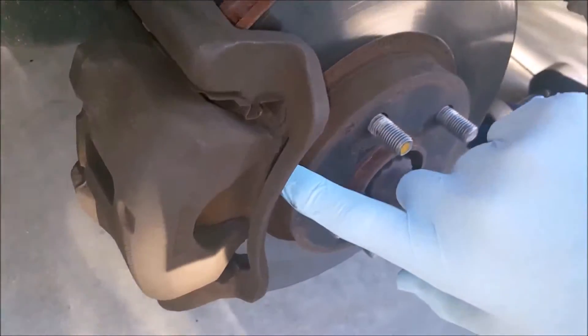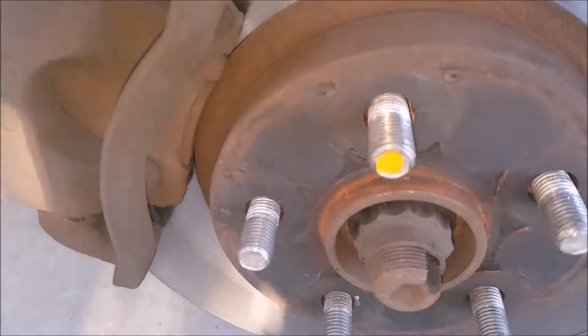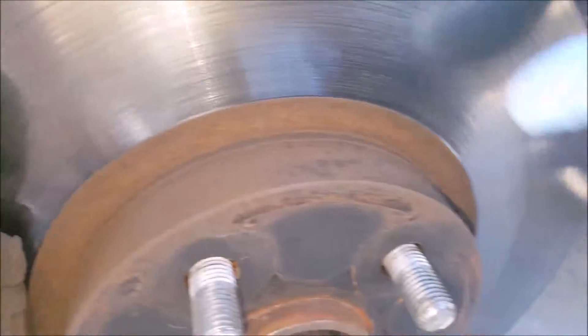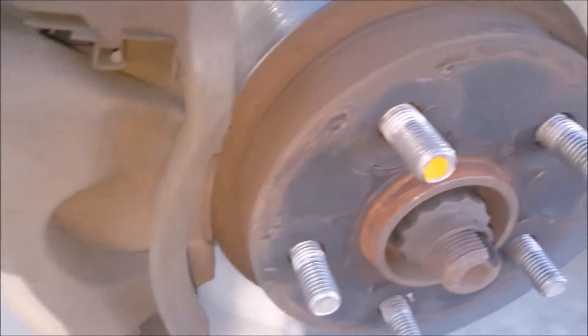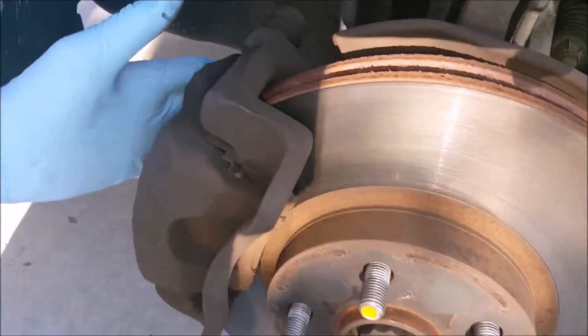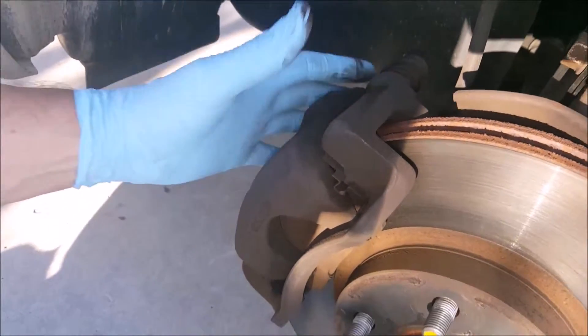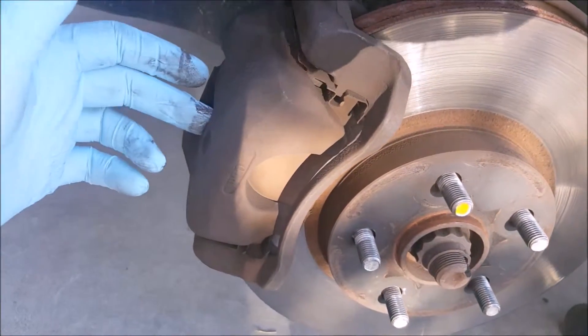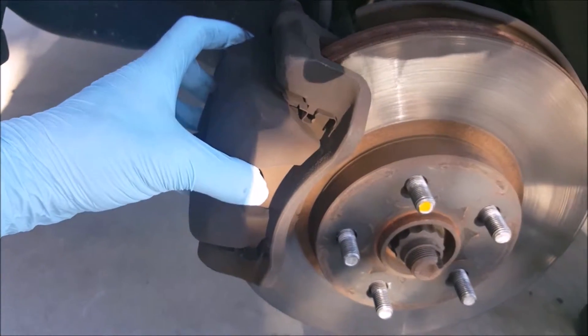The next step is to pull these pads out, the ones that are in here. Make sure the car is cold when you do this — these brakes get very hot when they're in use and you can easily burn yourself pretty badly. These calipers are a one-piece caliper with the hydraulics in from one side, so this caliper doesn't have openings in the back to pull the pad out through like a lot do. So we're going to have to pull the caliper off the car.